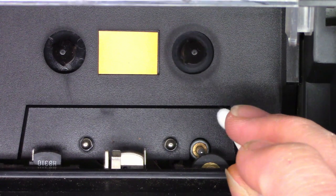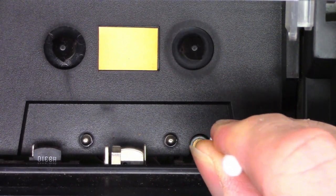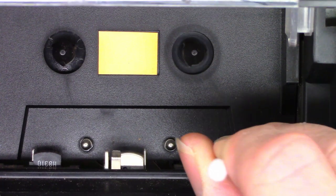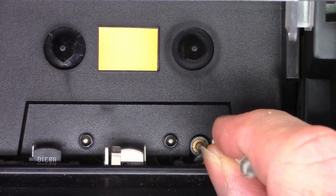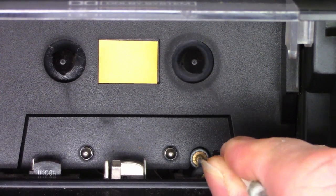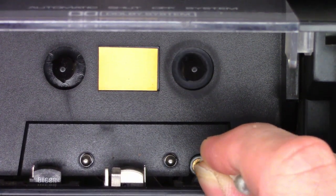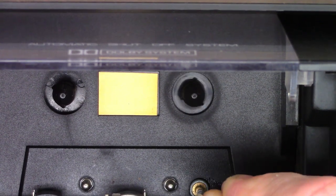It's going to be really hard to show this and film it at the same time, but I'm going to try. I've got a cotton swab soaked with acetone and I'm just going to go ahead and scrub the pinch roller to get some of that glaze off. You can see how much it's pulled off already. Let's see if it makes a difference.